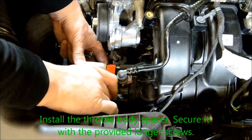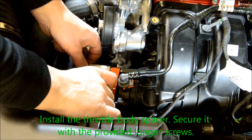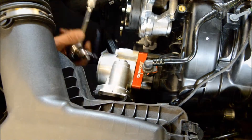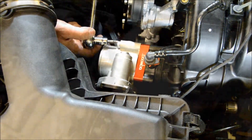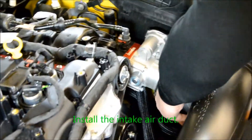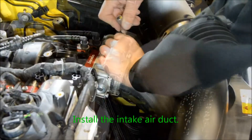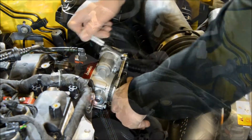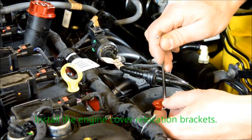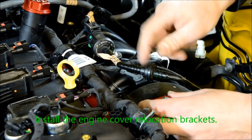Install the throttle body spacer and the throttle body. Secure it with the provided screws. Install the throttle body air duct. Reconnect. At this point, you are now ready to install the relocation brackets for the engine cover.